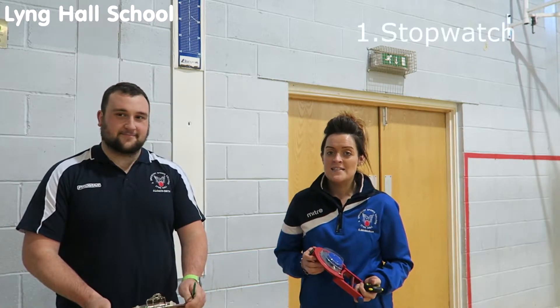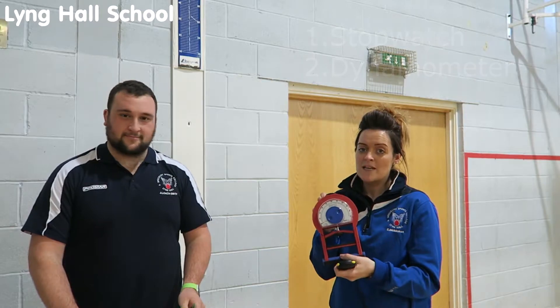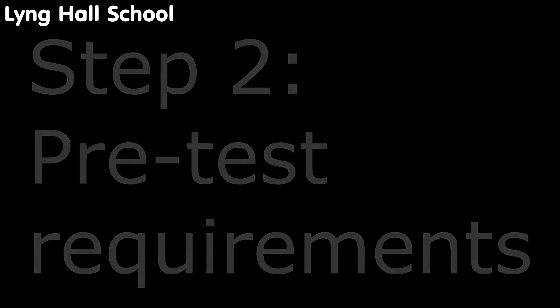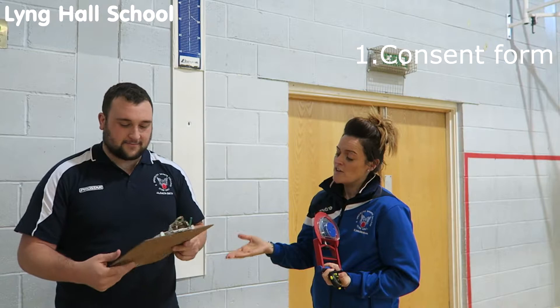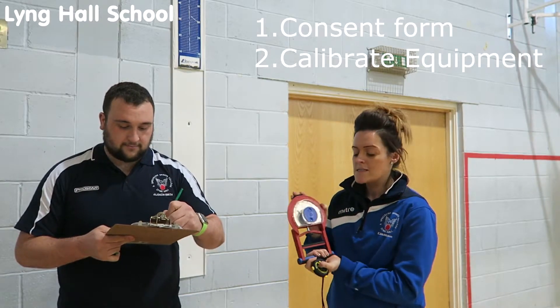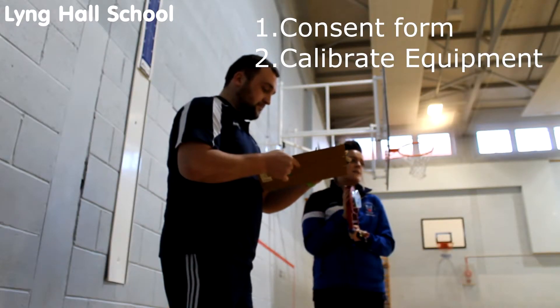The equipment needed for the test is a stopwatch and you will need the hand grip dynamometer. The pre-test requirements mean you have to get the participant to sign a consent form, and you also need to calibrate the equipment, making sure that it's working properly and it's back at zero.